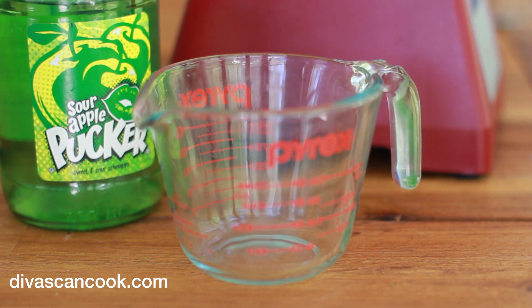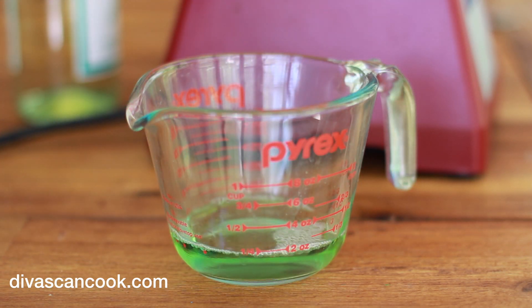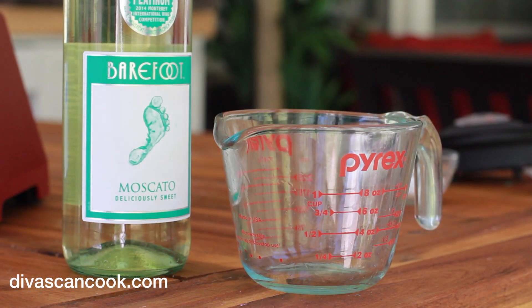Now it is time for our sour apple pucker. This is going to give it that little — you know how Jolly Rancher has that little sourness to them? This is going to add that sourness perfectly. Go ahead and throw that right into the blender, and now it is time for more wine.